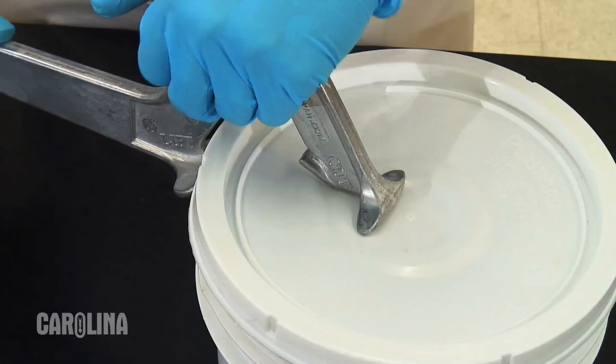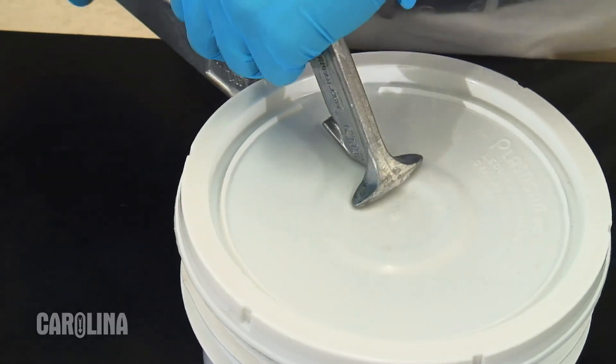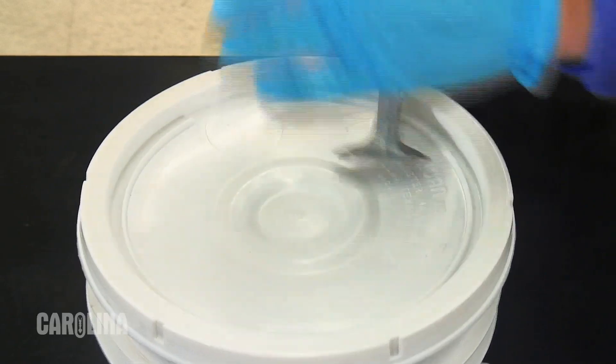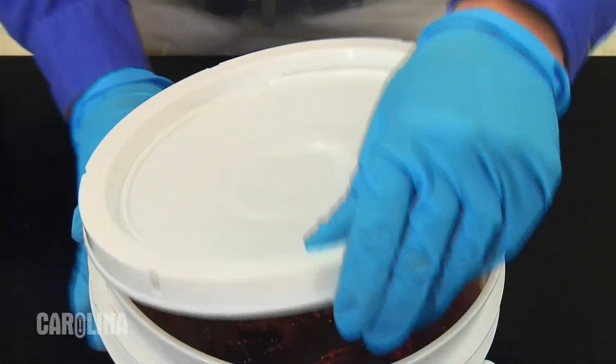Our pails are sealed tightly to prevent leaks during shipping, but with the right tool — the Carolina Pail Opener — opening them is simple. You only need to apply a little pressure with the pail opener to open the pail. Slowly work your way around the rim, sometimes as many as two to three times, and pry the lid up.